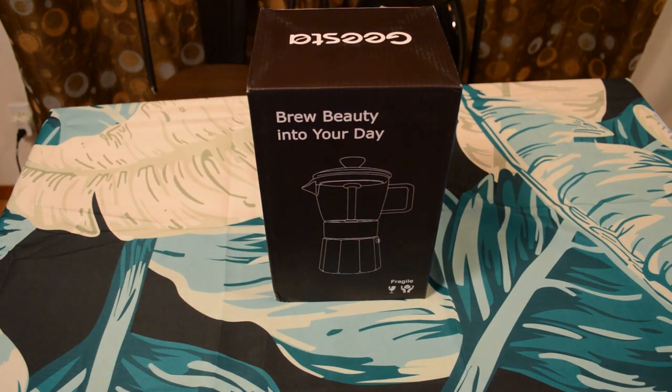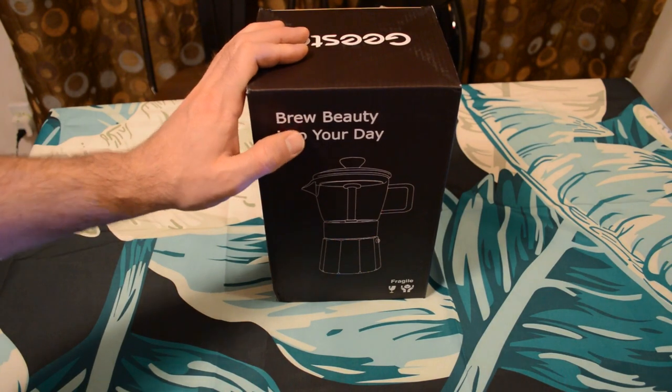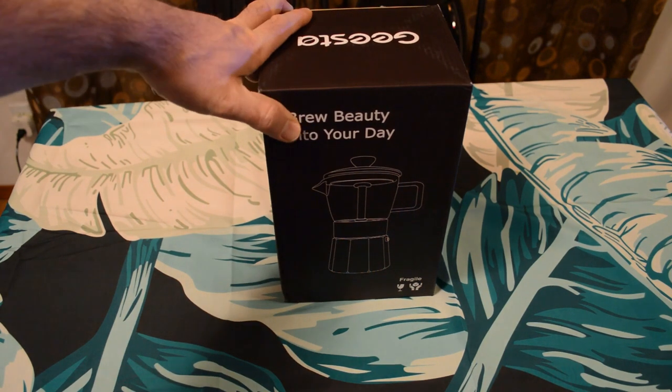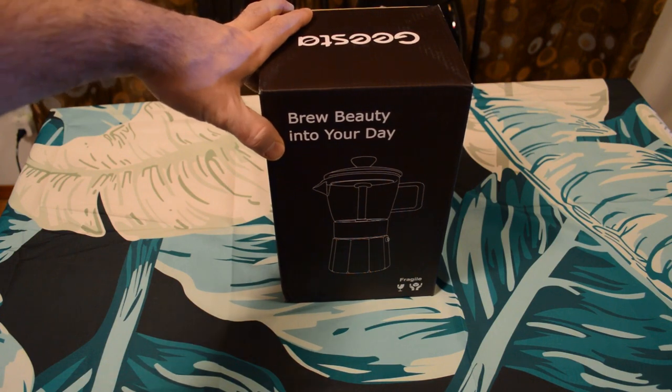The company sent this over to me, so I really appreciate that. I'm going to test this out and see if it actually works. They have a video on Amazon which is really cool — it's very artistic looking, almost like an Apple ad, like an iPhone ad, but for coffee. It's a very interesting concept and I hope I can capture this and make it look as good as it did in that Amazon video.